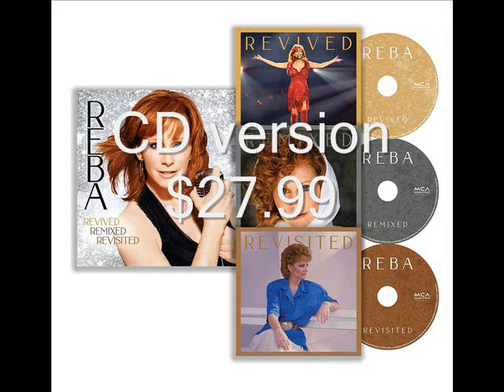So basically $28 — by the time you pay tax and shipping, probably around $30. Here is what you get on each of these CDs. The picture you're going to see is the actual cover, because it is three different CDs. And when the vinyl comes out, it will be three different vinyl albums, all in one box.